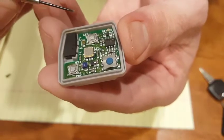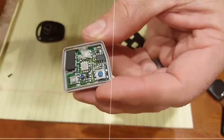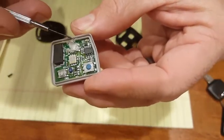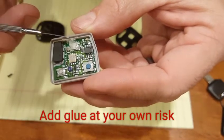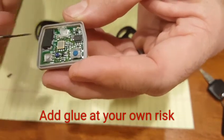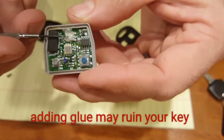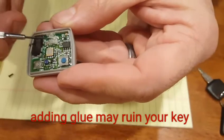Once you rotate the button back to the position where it needs to go, test it by pushing it, make sure it locks your car, then reassemble. I was able to get the button back in place and put a little hot glue — just a dab at the bottom. It took a couple tries holding the button down while putting the glue in place, but I got it set, then grabbed a sharp exacto knife and trimmed off the excess glue.